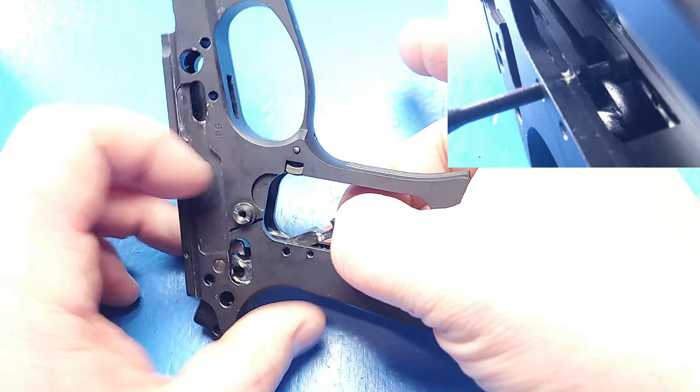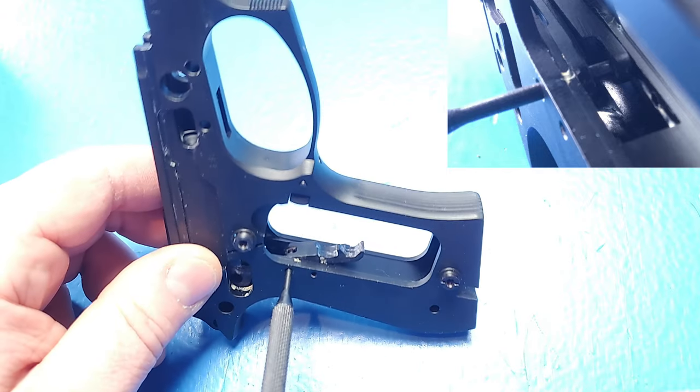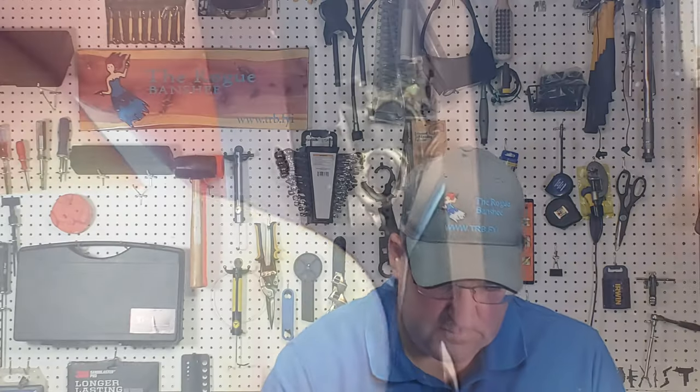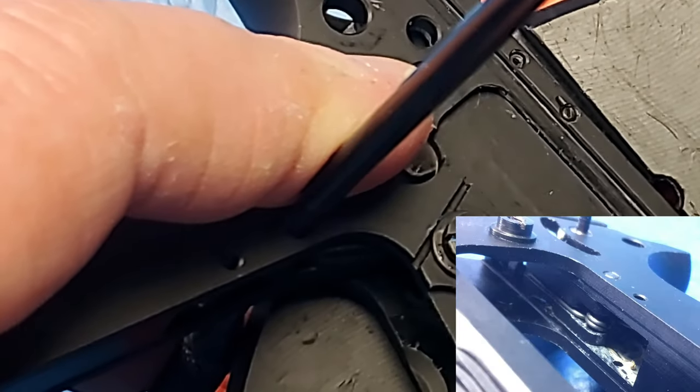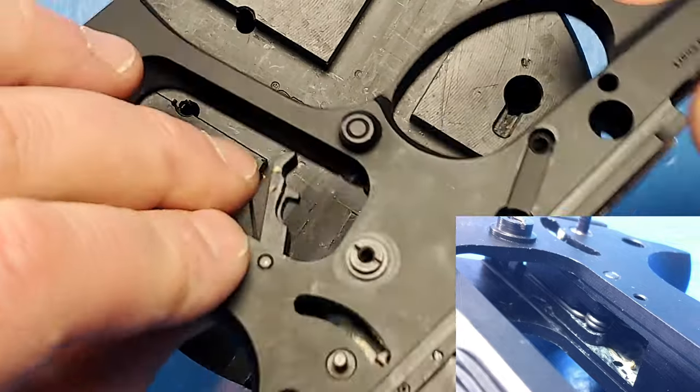Our first step is to place the sear into the frame, and I'm going to temporarily hold it in place with a 3/32nds inch punch. I'm going to come in upside down and then install the sear onto my punch, and then flip the sear around. I'm going to install the long leg of the spring down the backside of the sear, and that loop is going to go onto my punch. Now I'm going to use a 3/32nds inch holder punch to install my sear pin — just replace the punch with the pin. That pin is installed when it's just below the surface on both sides.